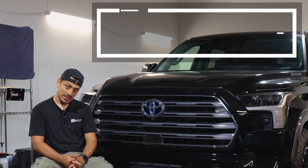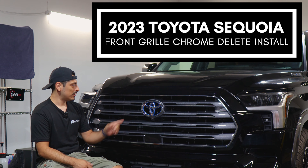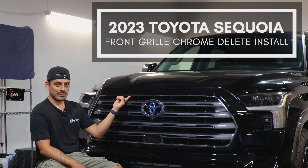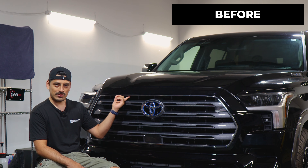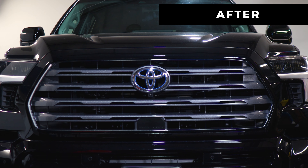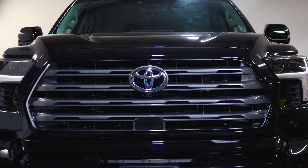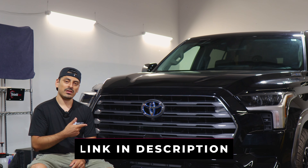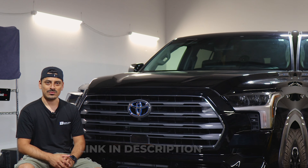Hey everyone, welcome back to another video. In today's video we have this 2022 Toyota Sequoia and we're going to do the front grille chrome delete installation. This is how it looks before the installation and this is how it looks after. We use the gloss black material so it matches the look of the front grille and changes the look of the vehicle. If you like the product, the link will be in the description below. Let's start with the installation video.